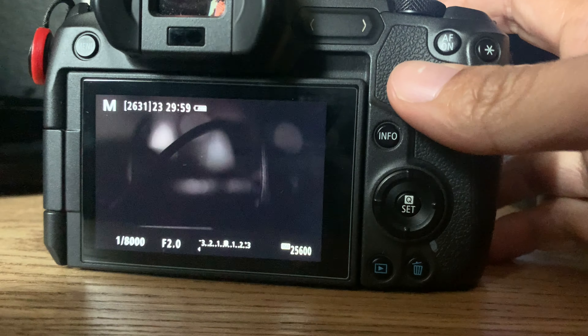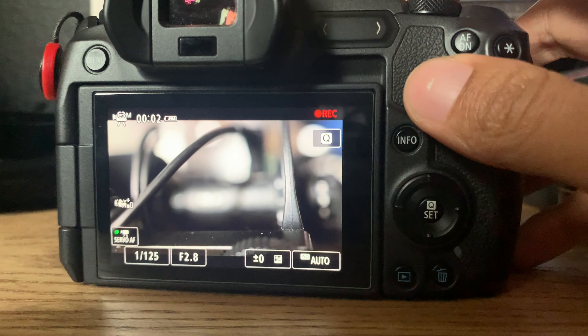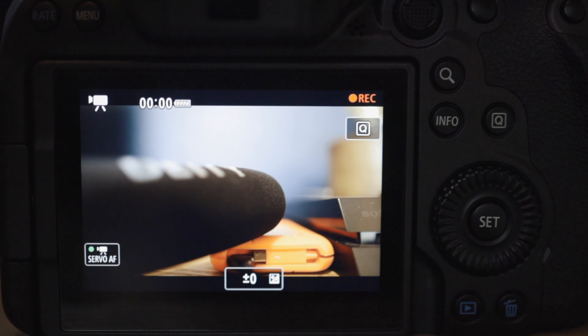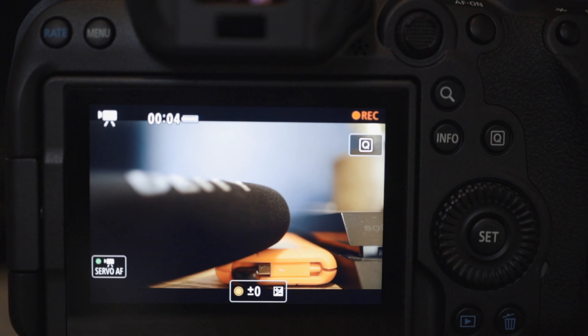When you hit the record button on an EOS R, it goes into a custom movie mode where I've specified the shutter, the aperture, and the ISO — so it's perfect. Then as soon as I stop recording, hit the button again, and it jumps back into shooting photos. The critical flaw in this camera is that when you hit the record button, it jumps into a full auto video mode. You have no control over the shutter, the aperture, or the ISO. You have exposure compensation, but that doesn't really do you any good because the shutter, ISO, and aperture could be floating around anywhere.